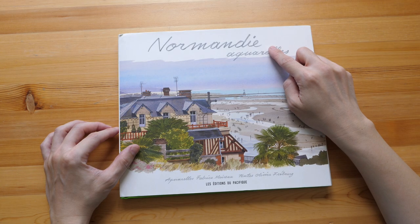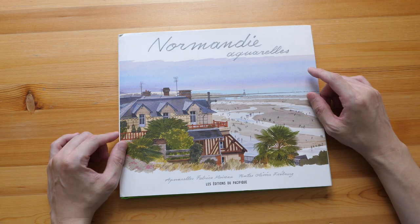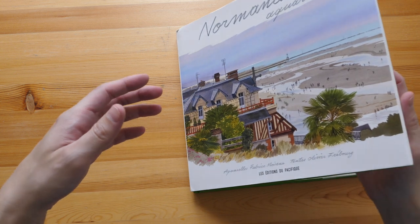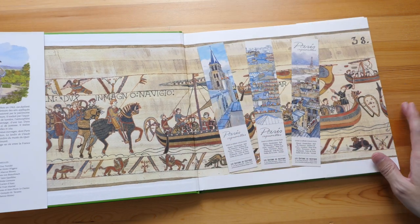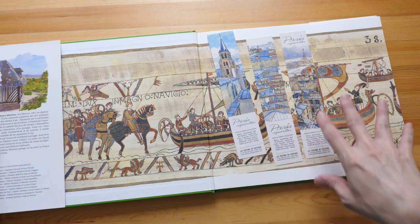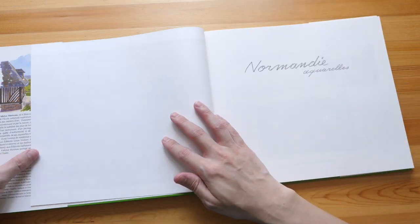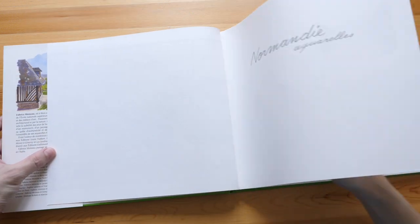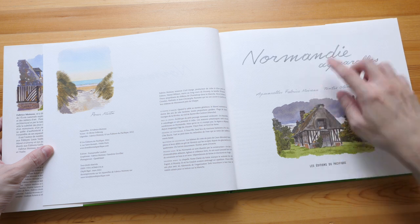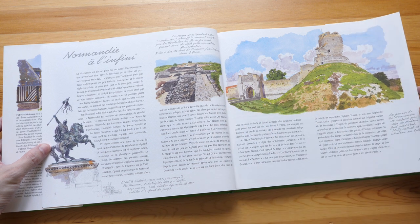Normandy is the northern region of France, and you can probably tell by the title that the text in this book is in French. At the time of making this video, there is no English edition yet. So this is a hardcover art book, kind of like a travelogue art book with 96 pages. There are some bookmarks here featuring artworks from another book called Paris Aquarelles. I have featured many similar art books with watercolor paintings and sketches from Fabrice Moreau — I'm actually a big fan of his work. I'll put links to all those book reviews in the video description below.